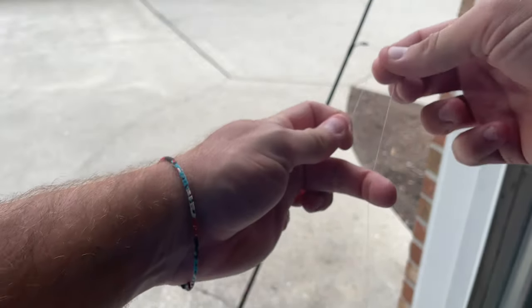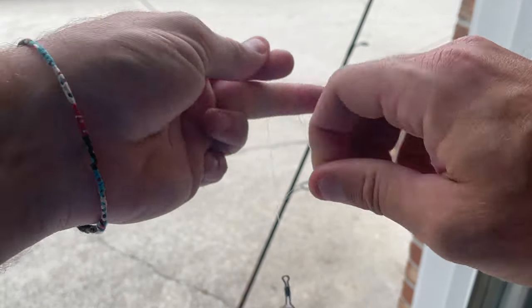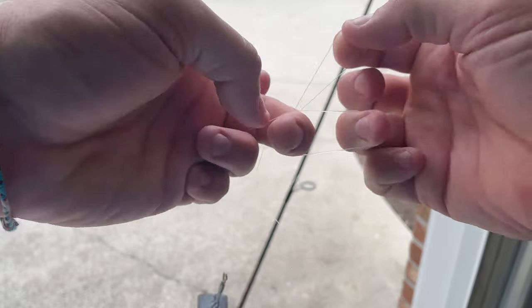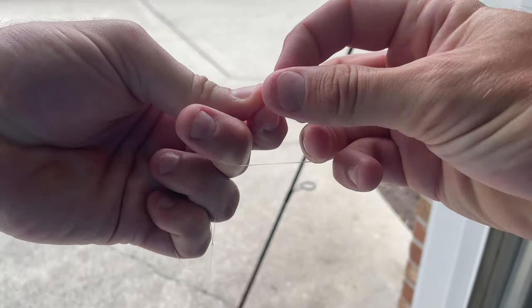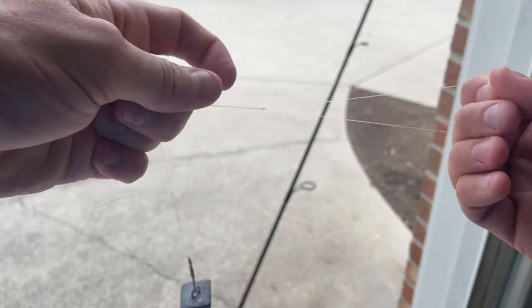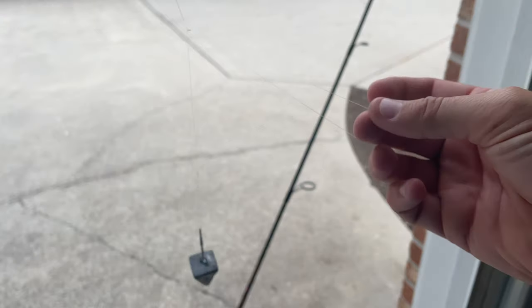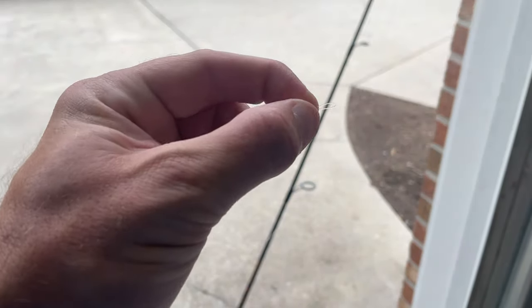Now to make the chicken rig, just go up to your desired depth. I usually like to put a bait somewhere around here, so I will take the line, fold it over itself, get a nice chunk of it, and loop it through itself twice — there's one, there's two. Pull it tight.